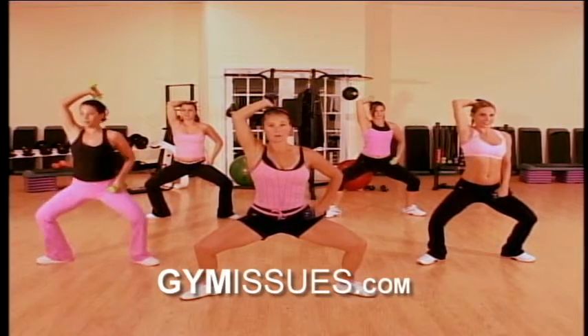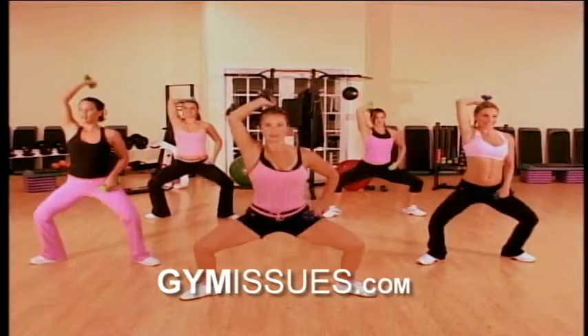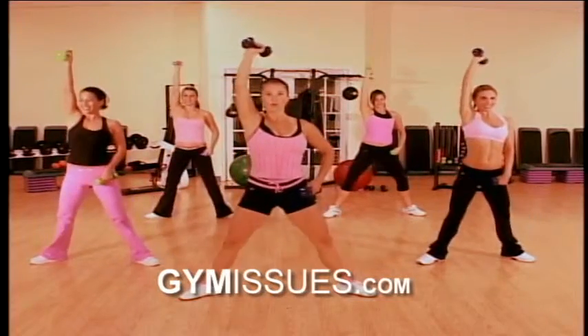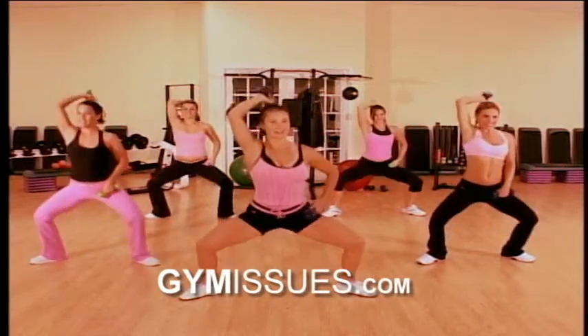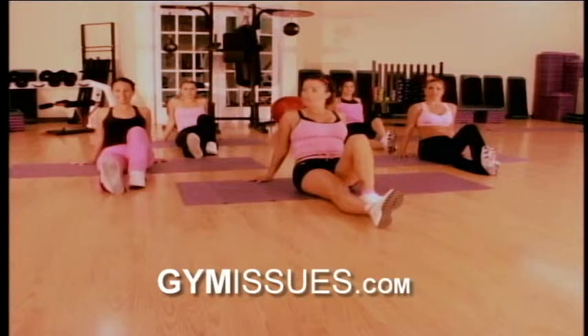4, 3, 2, press it up slow. 8, 7, 6, 5, 4, 3, 2, and lift. 4, 3, 2, 1, and go.